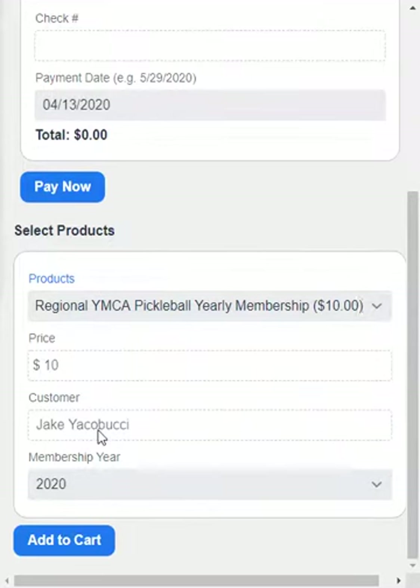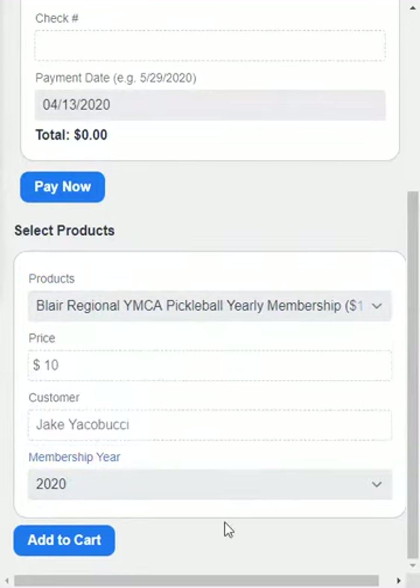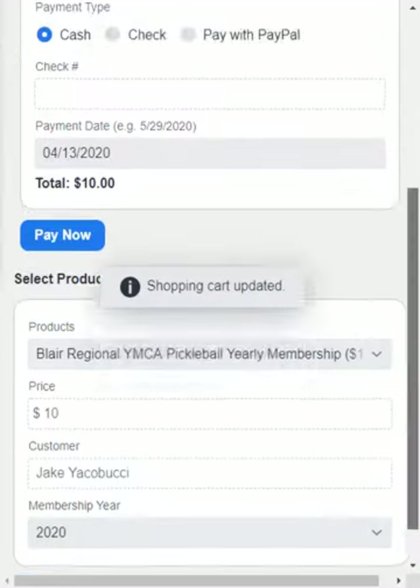There's the customer name, and then you can select the membership year. What we allow is the previous year, current year, and then the following year. That way, if people want to pay their next year dues ahead of time, you can also process those. But we're going to leave it as 2020, and we're going to add that to the cart.